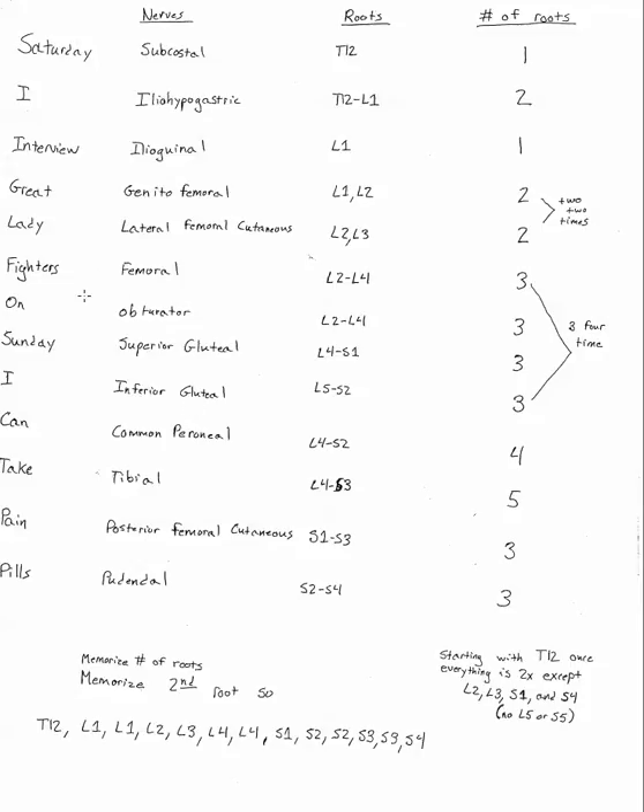Hey guys, I know you're about to get started on the lower limb and you're going to learn about something called the lumbar sacral plexus. When I was doing this section of the class, I looked for something online to learn all of it but I couldn't find anything that combined both the lumbar and the sacral plexus, so I made up this mnemonic to help me learn it and maybe it'll help a few of you guys.